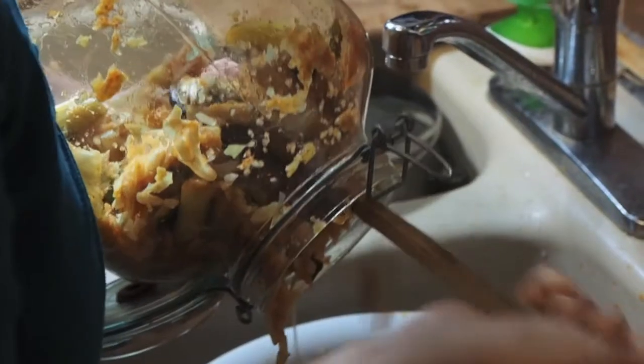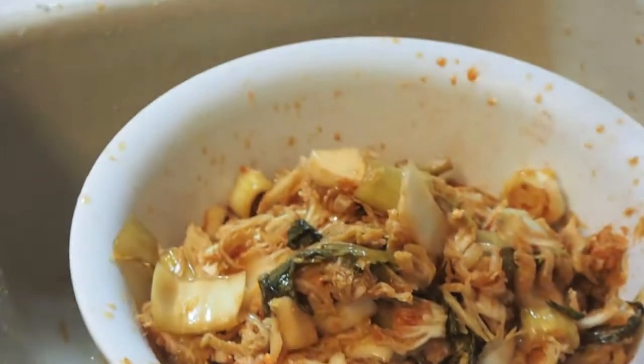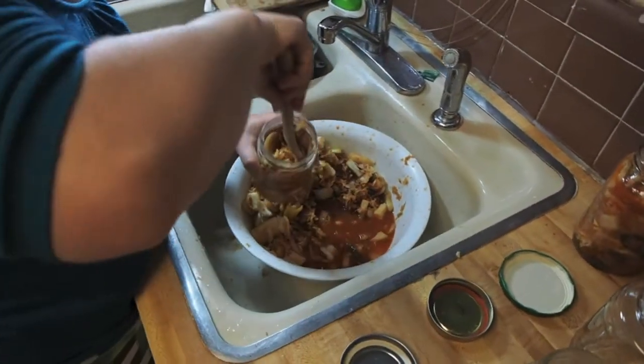Finally, after four to five days, remove the kimchi from the jar and transfer it into two smaller jars to be stored in the fridge.